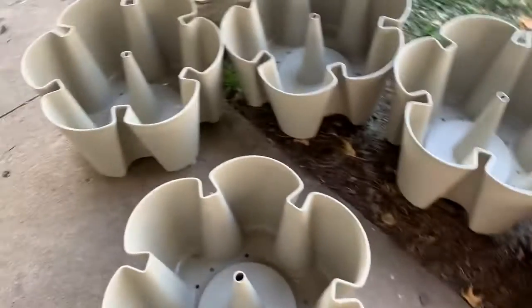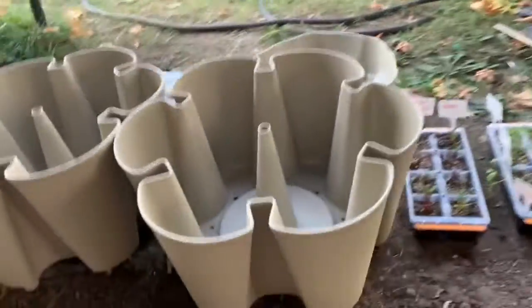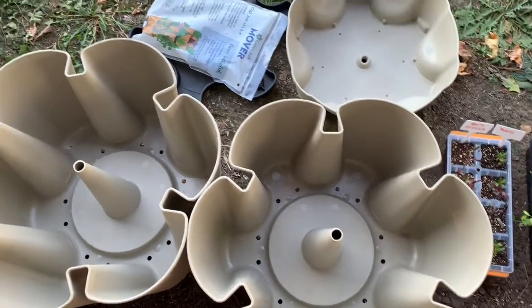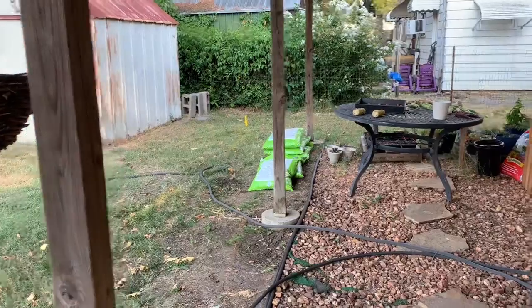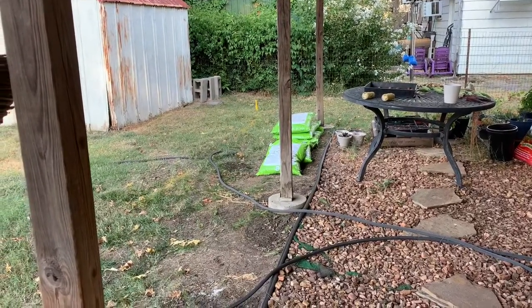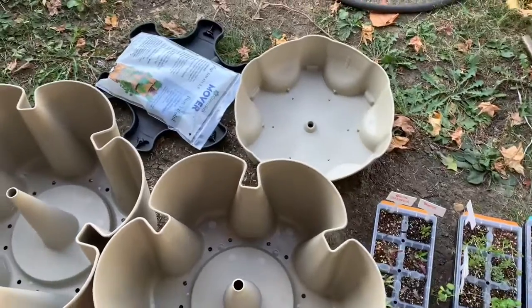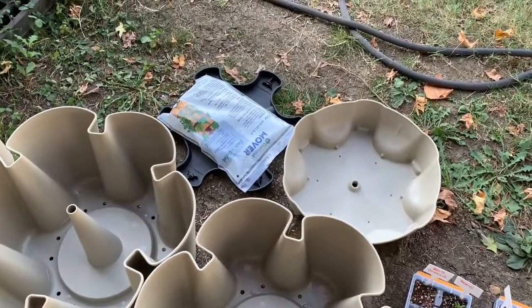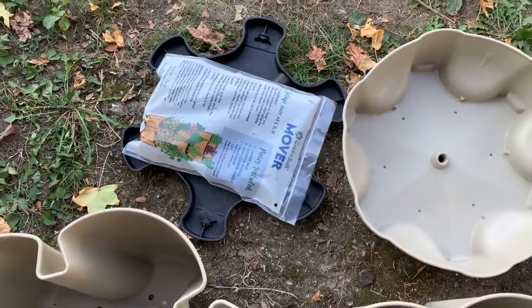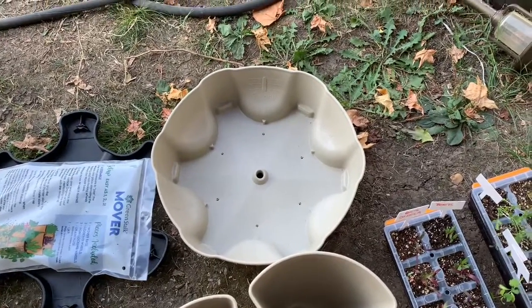We have the directions and I went ahead and spread out all five of the tiers here. They're pretty tall. They say they hold one cubic foot of soil. Over here I have five cubic feet of Espoma container soil. We'll see if it's accurate that it will fit in there — hopefully, because that's all I have. Then I have my mover that I need to put together, and there's also the reservoir that you add the water and your fertilizer to.